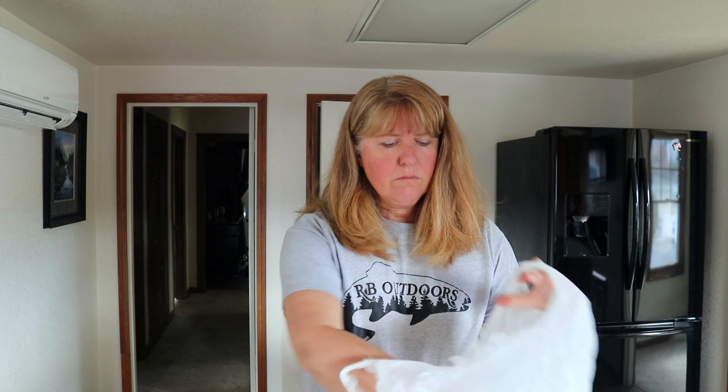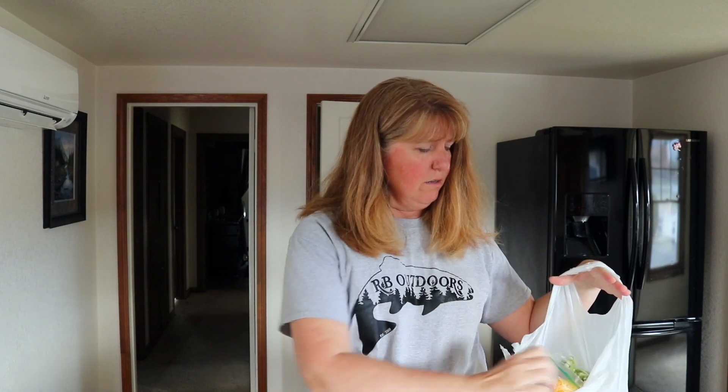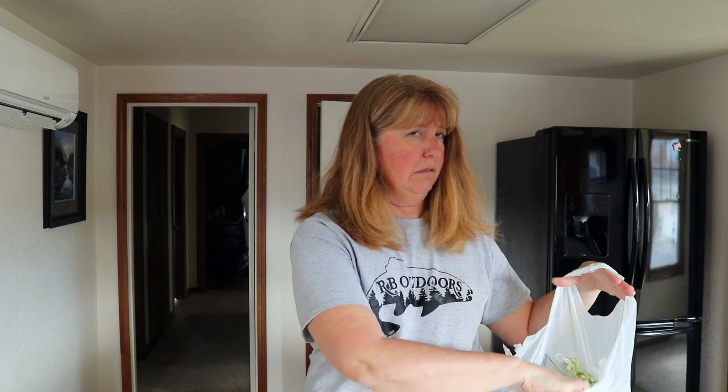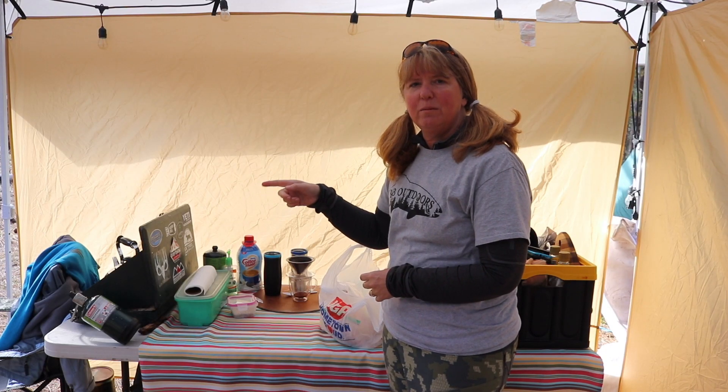The great thing about this is that it's just shake it, dump it, and go. You don't have to beat it or deal with the mess of cracking eggs — that's all done ahead of time. We always take salt and pepper with us to finalize seasoning. I'm going to put all of this into my bag and then into the cooler. We've got the Dutch oven up to 350 — it does take almost an hour to bake.